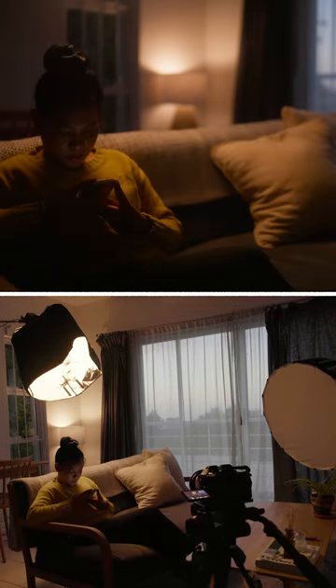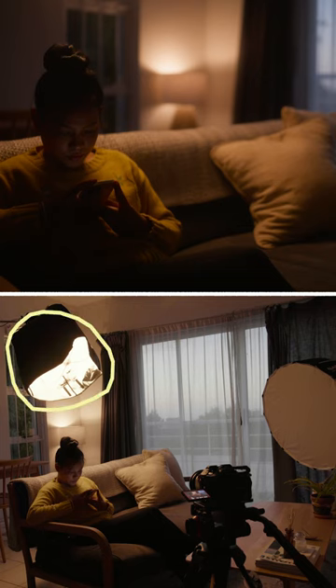To increase the strength of this light and mimic the same direction, I've rigged another warm film light as a backlight with a lantern to soften and spread it.